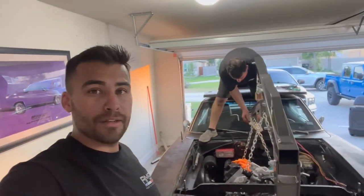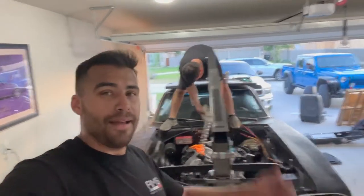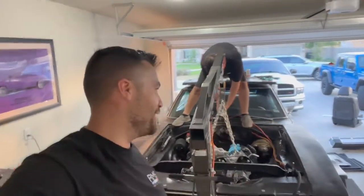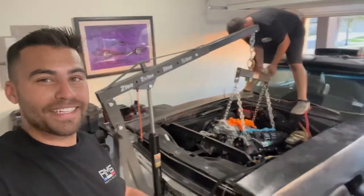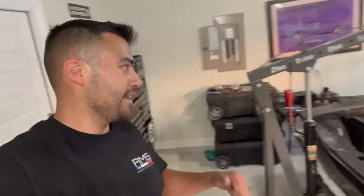We've got the trans brace right over there next to the TKO transmission. So we still need to put the trans brace and get the transmission up. I've never seen anybody who just jumps on top of their Dodge Charger — Omar's that guy. He's like, 'I've had this car since I was 16, I'll step on it, I'll do whatever.' Let me get in here and help Omar finish leveling out this Hemi so we can put it in.